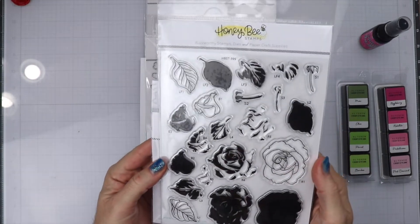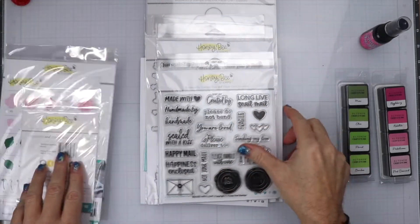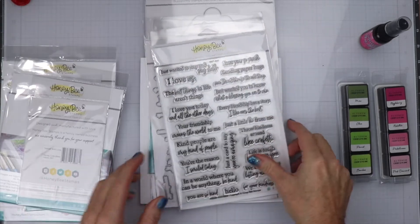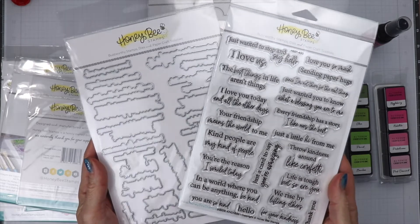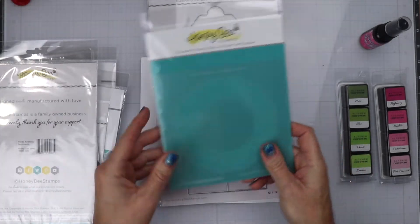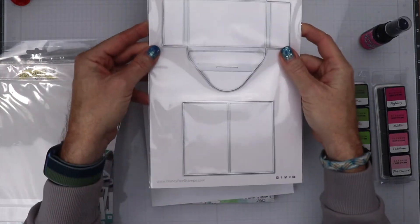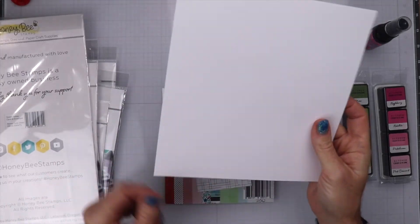We are going to be making a card using some products from the latest release. We are going to be using the Antique Layered Rose Set along with the matching die, Sealed With Love along with the matching die, Inside Sentiments along with the matching dies, the Delicate Lace Stencil, and the new Love Letters die as well.